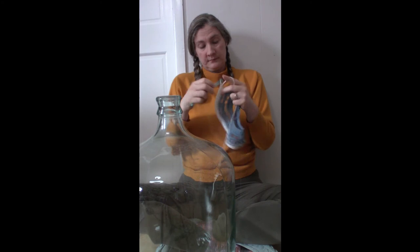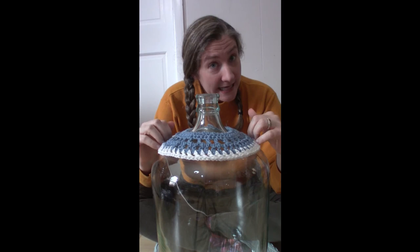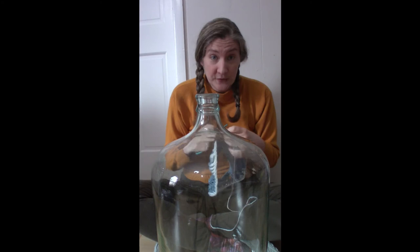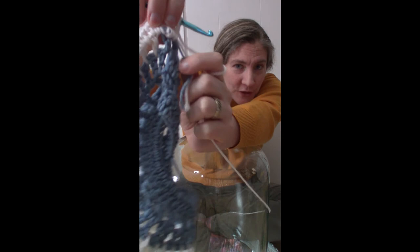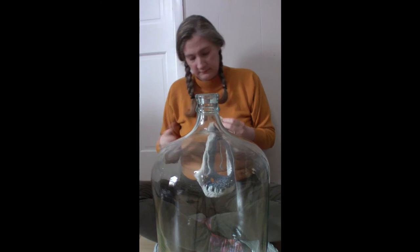Well, I'm pretty much at the shoulder. I think it is time to make this less lacy and more solid. Still need to increase, but not a lot — maybe one increase every ten stitches, just enough to add maybe three or four more stitches all the way around. This time I'm going to be going into both the chain spaces and the tops of the chains. The knot was right here and I am now crocheting over top of my ends.